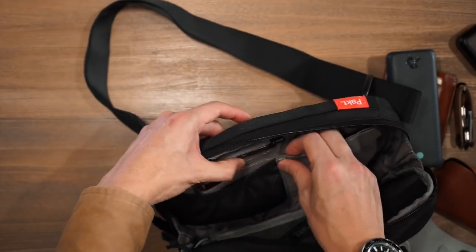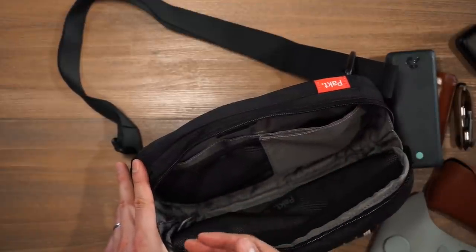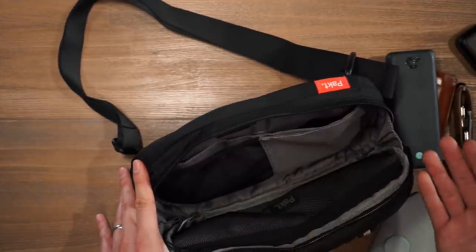Behind that we have another magnetized pocket where I've stored my Bellroy travel folio. Very simple, very functional organization — which makes it a really good travel companion, especially going through the airport or as a day companion when traveling through the city.